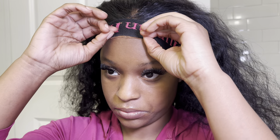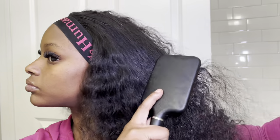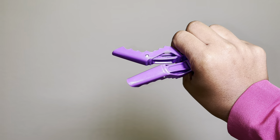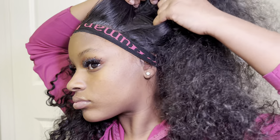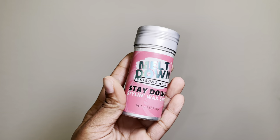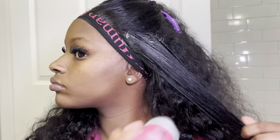When it's all secured and placed right, make sure you press that band into the skin and lace as well. While that dries, I'm going to detangle out all of the kinks and knots in my hair because it's time to go in and style. I like to clip off my hair and go in sections when hot combing and styling — I go section by section.